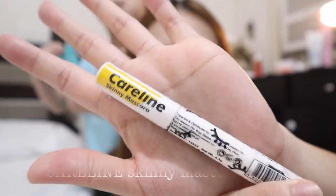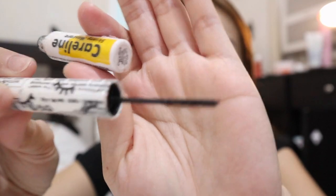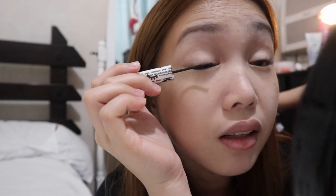After that, I'm going to put a little bit of mascara to set the curl. The one I'll be using is from Careline, and I just bought it at Watson's. What I really like about it is it's super subtle — not very visible. I just put it on the root. It's great for everyday use and very easy to remove.